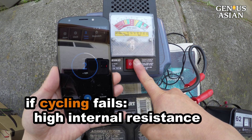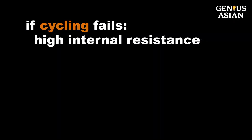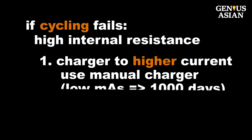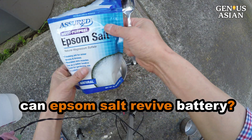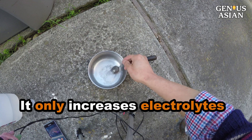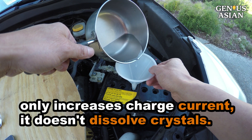What if the hydrometer indicates that the specific gravity is not increasing? This could be a result of high battery internal resistance. To resolve this, turn the charger to a higher current. Remember, don't use a smart charger — use a manual one. If the current is too low, such as just a few milliamps, it may take a thousand days. If you can't overcome the internal resistance, you can add some Epsom salt. Some people swear that Epsom salt can revive a car battery by removing crystals on the plate. I know that Epsom salt increases the electrolytes, thus overcoming the internal resistance. But this only increases the charge current — it doesn't dissolve crystals.